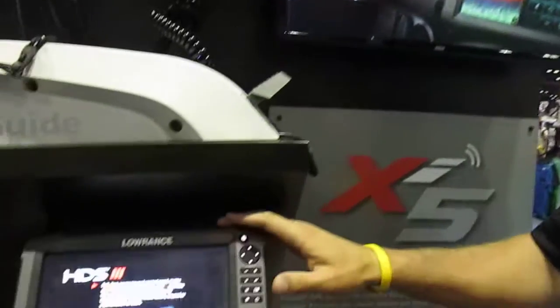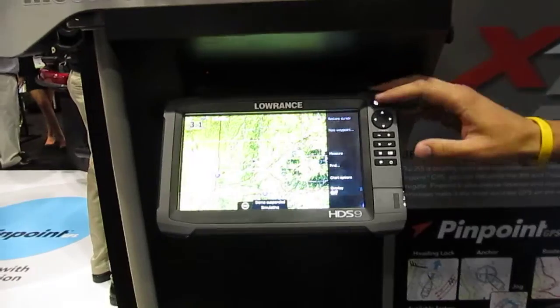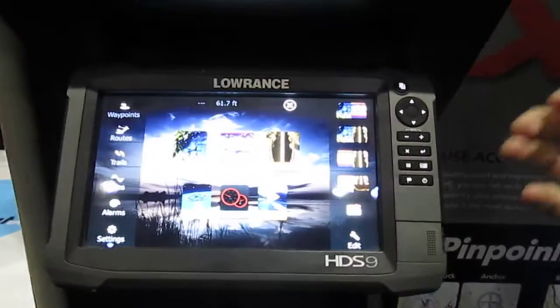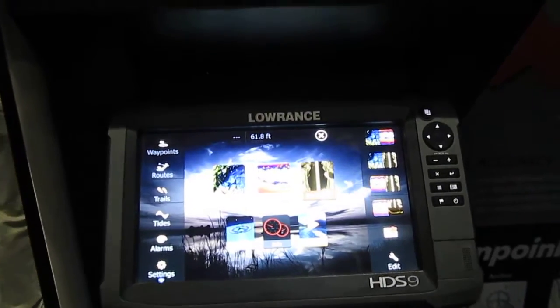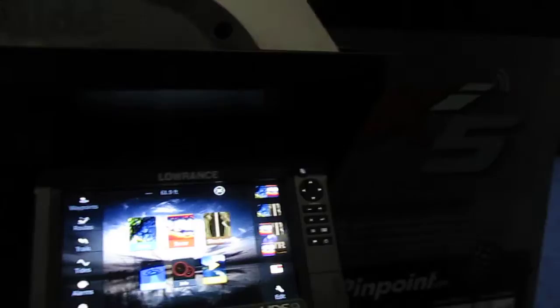Through that NEMA 2000 network — Lowrance, Simrad, and Mercury VesselView — you can do all on-screen commands. It's under your Autopilot feature. You can do turns, anchor mode, navigate to a waypoint, save waypoints, save routes, and actually do zigzag patterns if you're trolling — anything you want to do right on the screen.